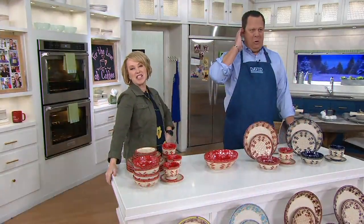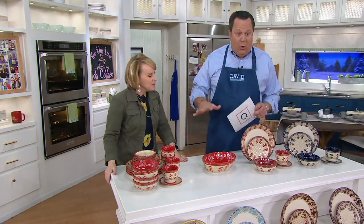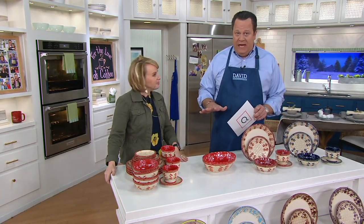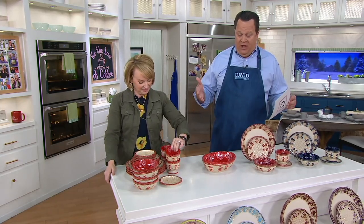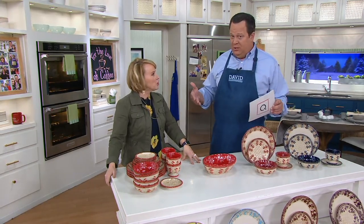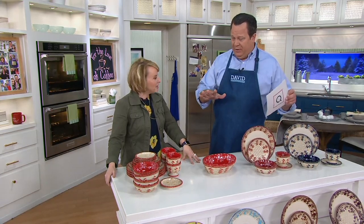To cleanse the palate in between courses — we're so fancy! If you need service for 12, I would go ahead and get three sets. If you're worried about overtime breakage, maybe get some extra sets, because remember, these are being retired.